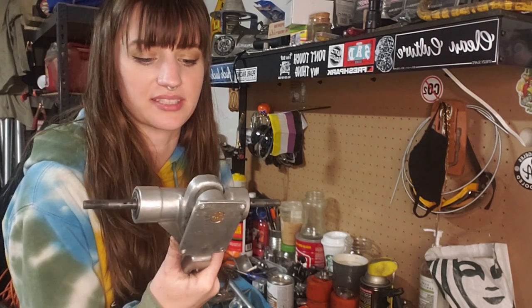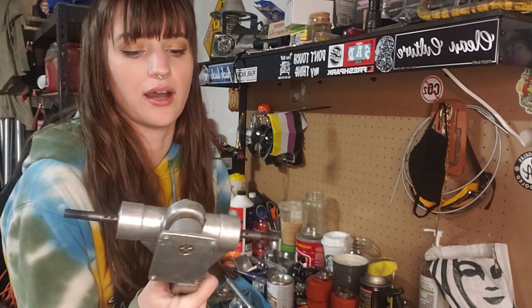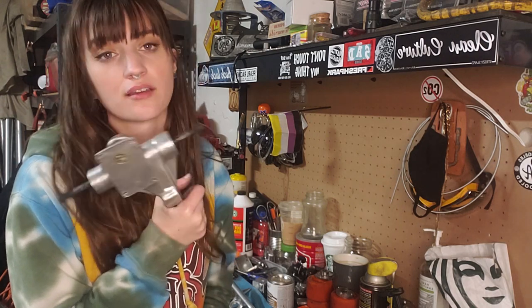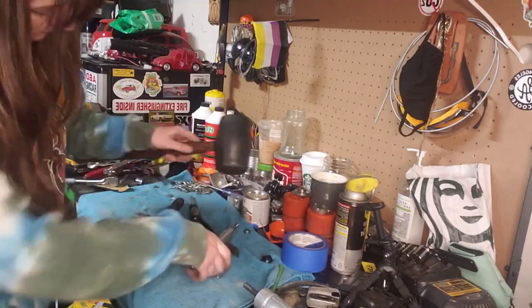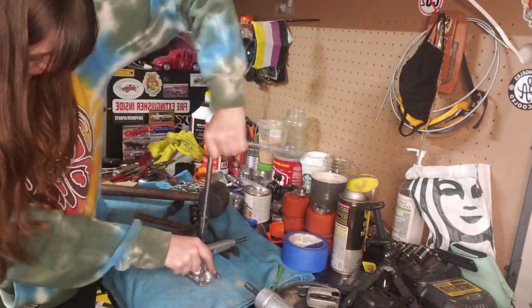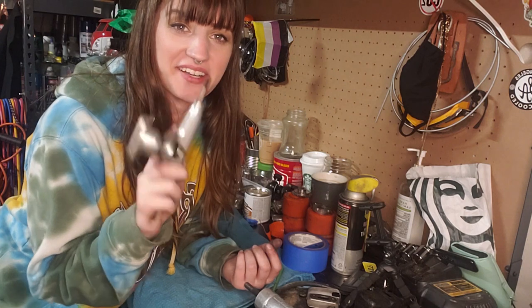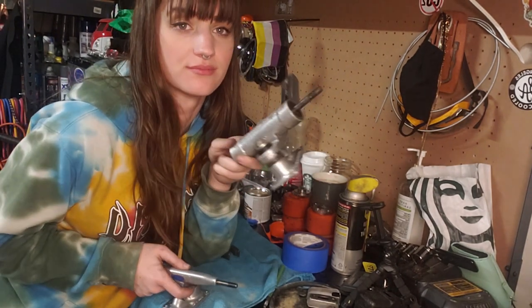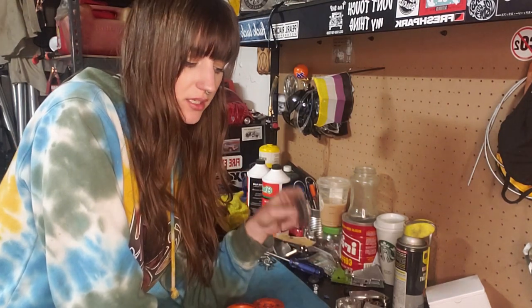I did the back truck already but didn't video it because I knew it would be super difficult. As much as I like the world to watch me struggle, y'all can watch me struggle on the front trucks. If you've never put bushings on before, just buy new trucks. I'm not going to lie, I had a feeling the front was going to be a lot easier, which is why I didn't let y'all watch me struggle on the back one. So we'll put the wheels back together, put the sprocket back on, put the bearings back in them, and then we will reassemble the motor. We'll be right back.